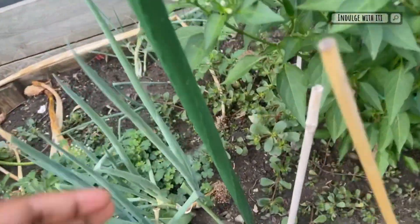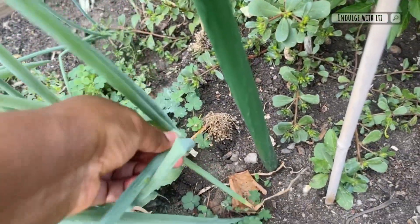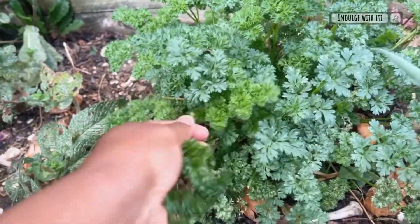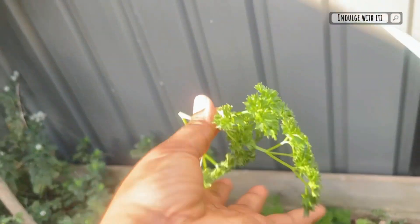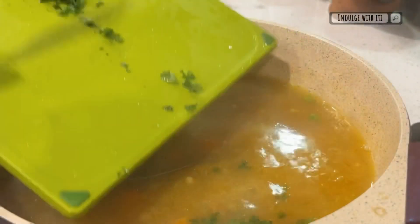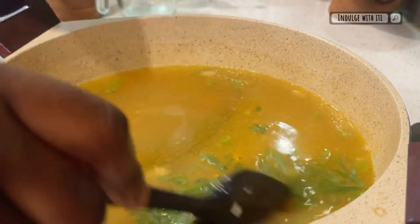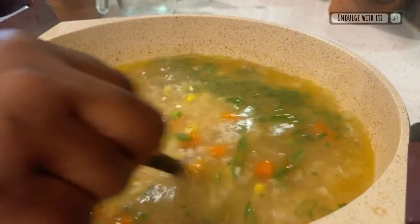Lastly we're going to make use of some fresh ingredients for added flavor. I'm going to get some fresh parsley and spring onion. Wash both thoroughly, dice your parsley and slice your spring onion very thinly. Add them both while the heat is switched off, and your soup is ready for iftar.